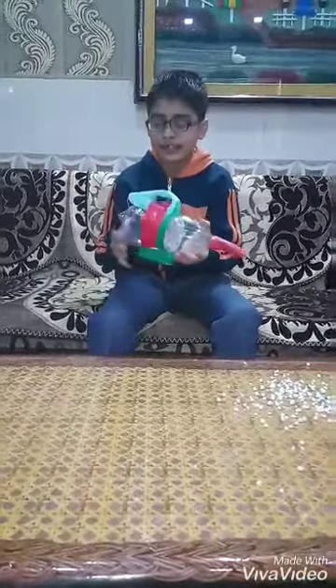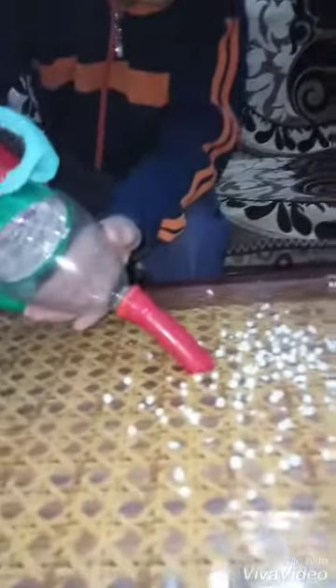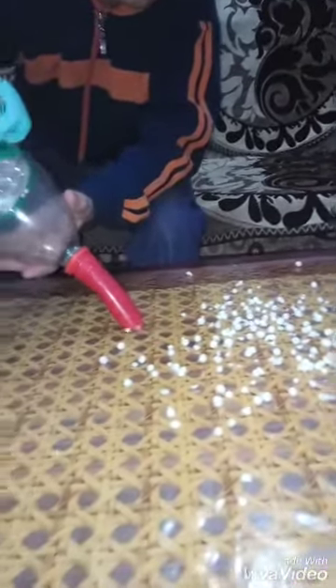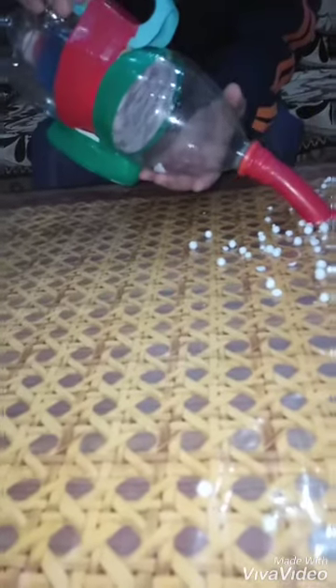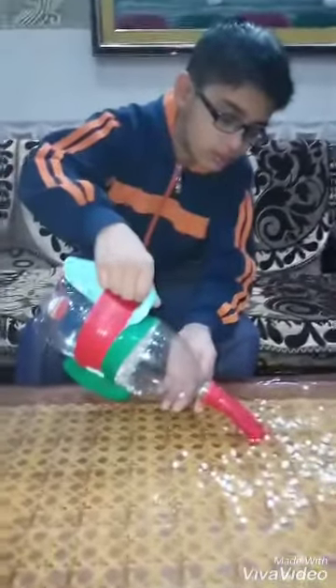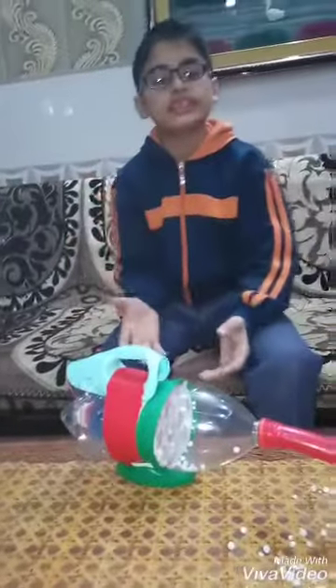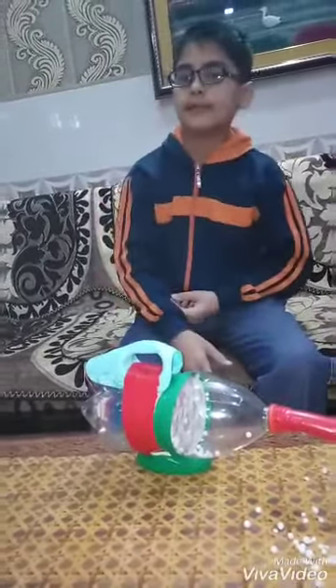When the air moves inside, dust particles or particles near it also move inside. I will show you an example — you can see the particles moving inside. This is the functioning of the vacuum cleaner. Friends, if you find my video informational, please like and subscribe to my channel.